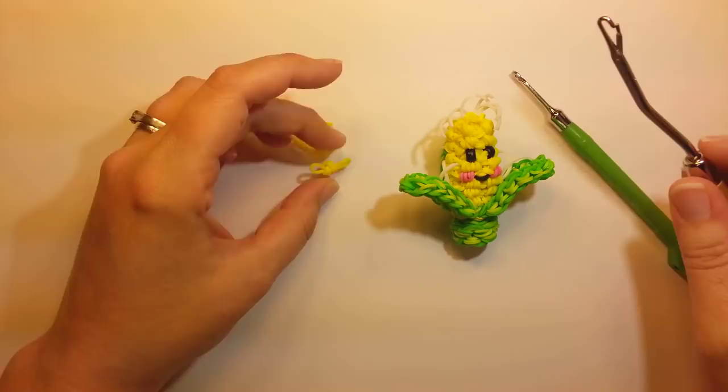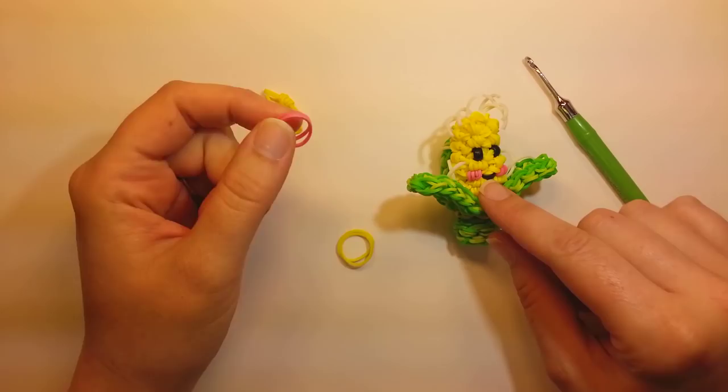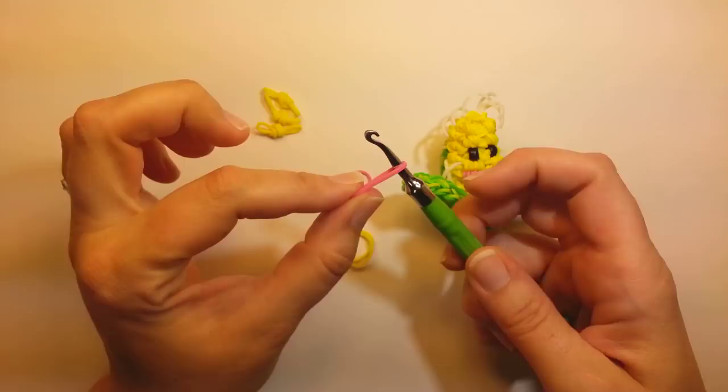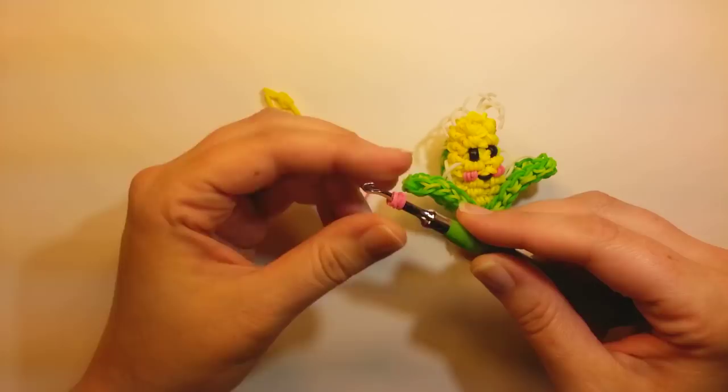We also need two pink wrapped bands, which are the cheeks. If you're doing it on the rainbow loom hook, it's the same process, but you won't build them up like you could on the latch hook. Band over your hook, wrap it around both sides, wrap it around again, and then take a yellow band and pull it through.